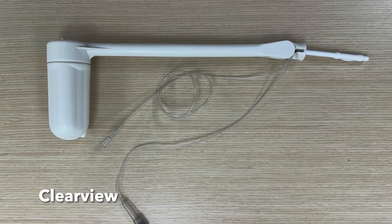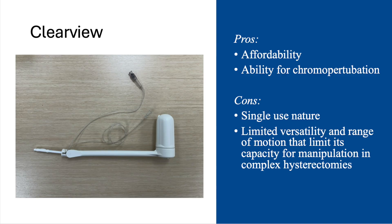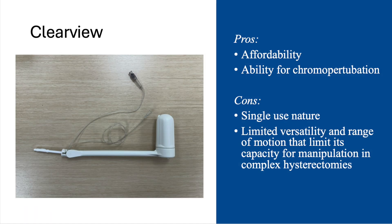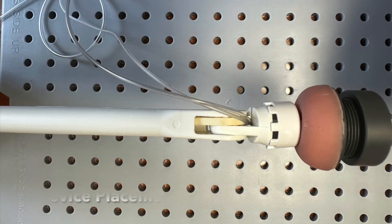Next, let's examine the Clearview device. Benefits of the Clearview include its ability for chromoperturbation and its affordability. Kits come with or without colpotomy cups depending on procedural needs — the kit with the colpotomy cups is known as Clearview Total. Downsides include its single-use nature and its limited versatility and range of motion, which limit its capacity for manipulation in complex hysterectomies. To begin, we sound the uterus.